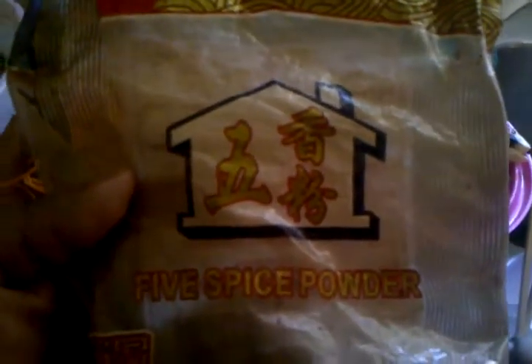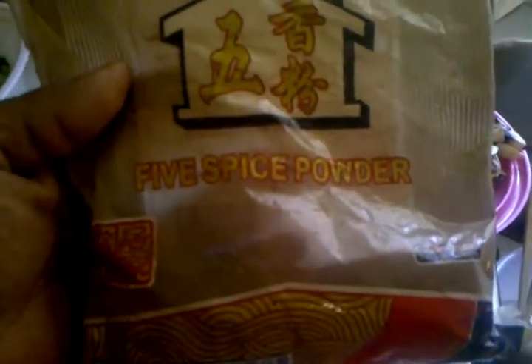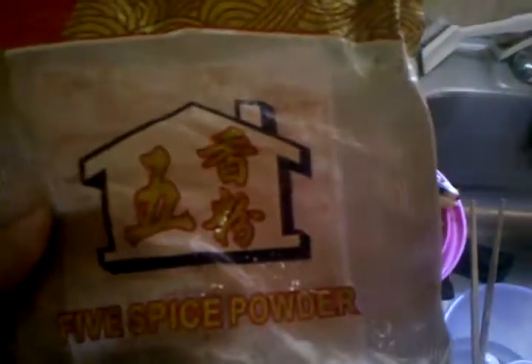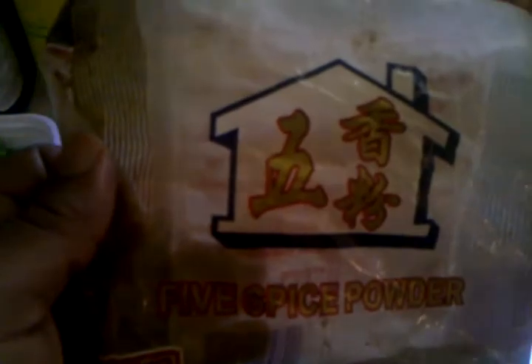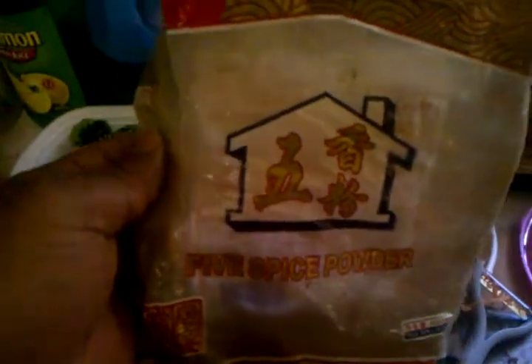And this is the coup de grâce — the five spice powder. This is why everybody always stops and says 'whoa, that's just good — what is that?' They try to figure out that extra flavor. It's Chinese five spice powder. If you're Guyanese, you will know you're Guyanese when you rock five spice powder. It smells like heaven, and if you're into Asian food it's a must.